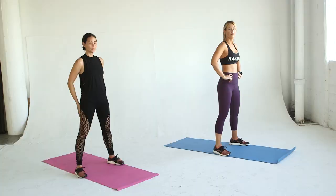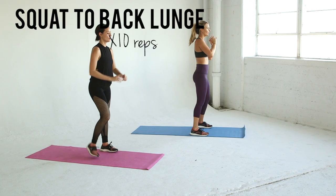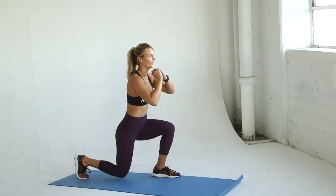With your feet shoulder-width apart, squat down, return to standing, and do a back lunge on your right leg. Squat again and do a lunge on your left leg — that's one rep. Do ten total.